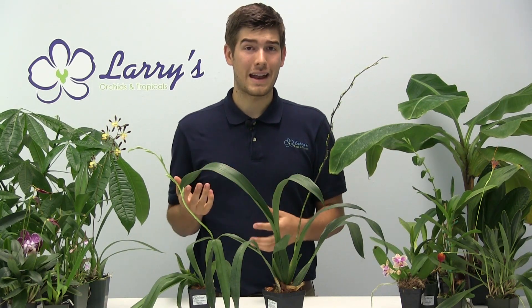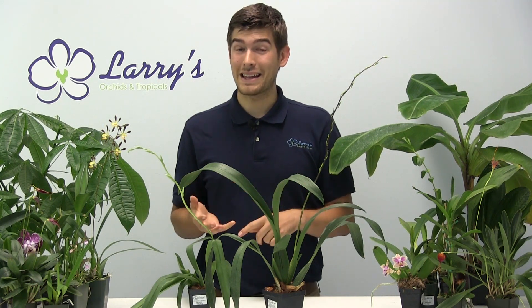Oncidiums are almost identical in care to a Phalaenopsis. So if you've ever grown a Phalaenopsis, these are going to be just about the same. There are also a lot of similarities with Cattleyas as well, so they share many of those same growing types. If you're someone who likes to grow those, these are going to be a great addition to your collection without much additional knowledge needed. Hopefully you're going to enjoy this episode.